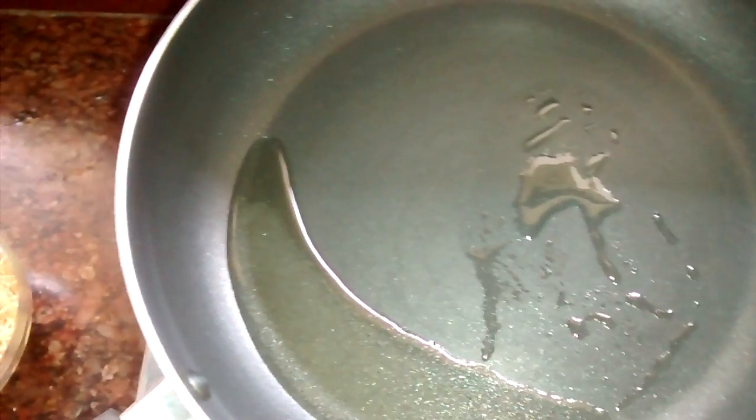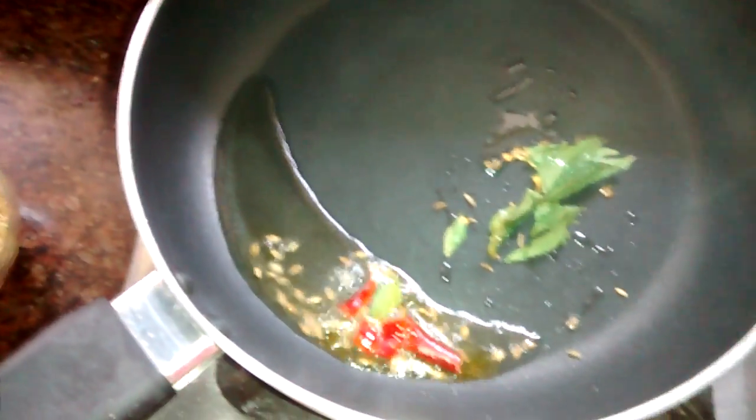First I will add jeera, then curry leaves and dry red chili — not roasted, just dry red chili. If you want, you can add some chili flakes also — it is up to you — but I have preferred dry red chili here.